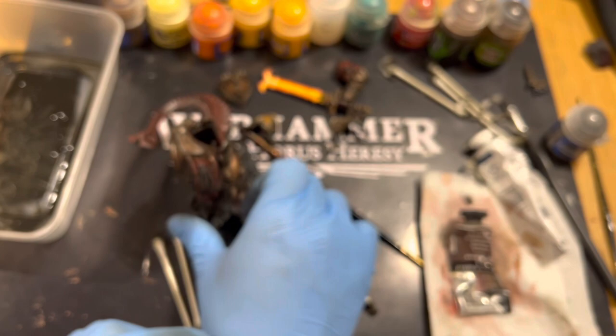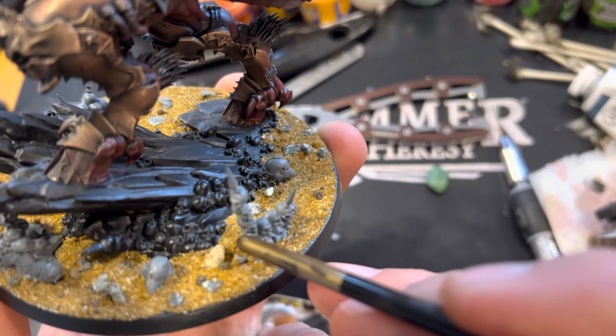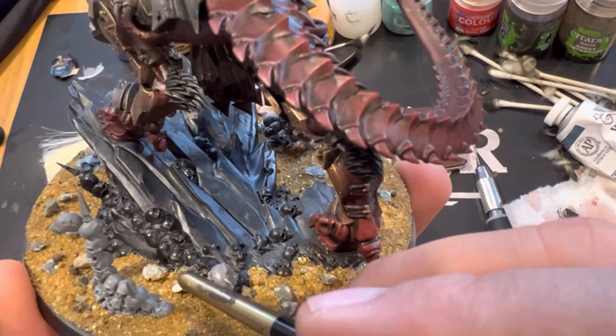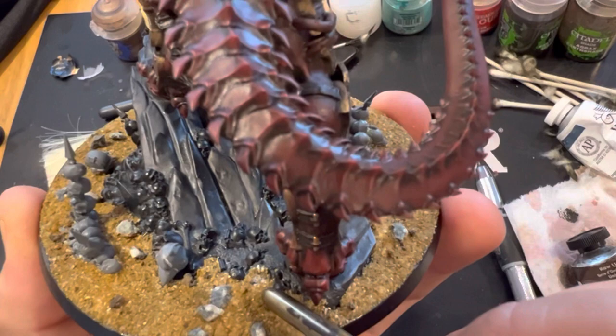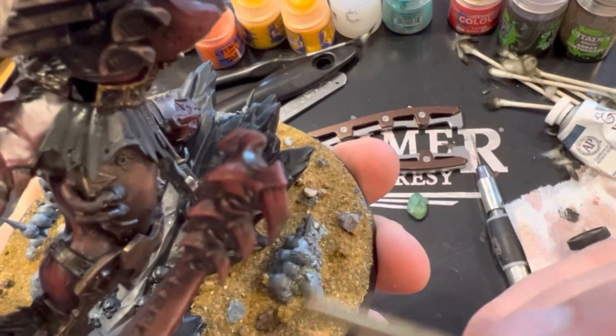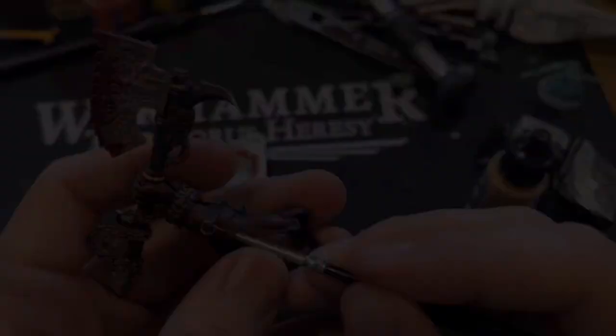Onto the base — I used standard building sand and a bit of rocks. I replaced the Primaris helmet with a series of Mark Six helmets which I cut into to make them look a bit damaged, plus a few stones. Nothing too special — I'm not a massive fan of really detailed bases myself. My models are always primarily gaming pieces over display pieces.